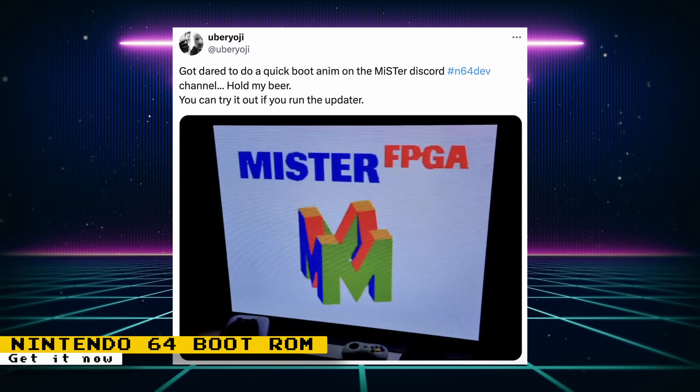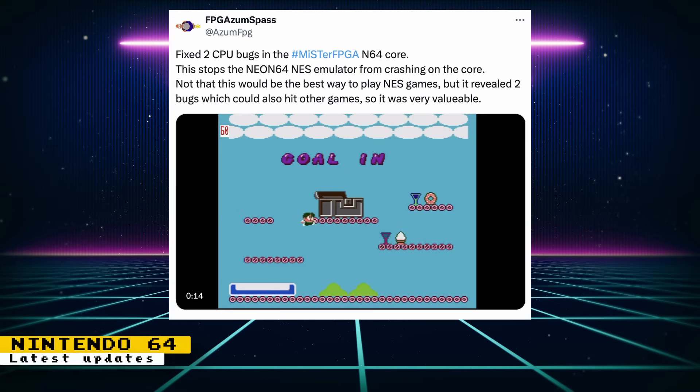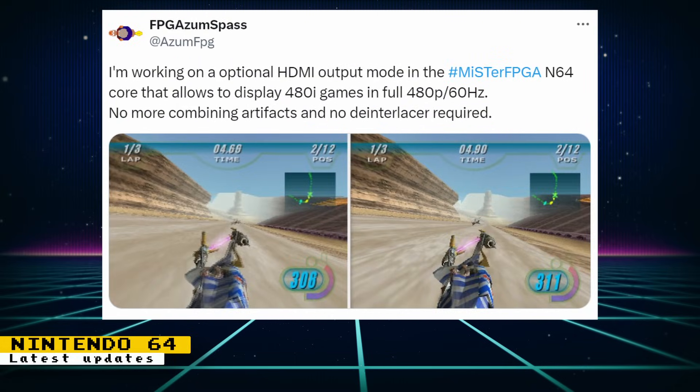Uber Yoji recently released a boot ROM animation for the Nintendo 64 core. You can obtain this boot ROM and more for other consoles by enabling Uber Yoji's boot ROMs and running Update All. Two CPU bugs were also fixed in the Nintendo 64 core — these fixes stopped the Neon 64 NES emulator from crashing in the core. While playing NES games on the N64 core is of little use, getting these bugs fixed could help get other games working, increasing the accuracy of the core. Additionally, an optional HDMI output mode has been added that allows 480i games to display in full 480p 60Hz, which will eliminate combing artifacts without requiring a de-interlacer.